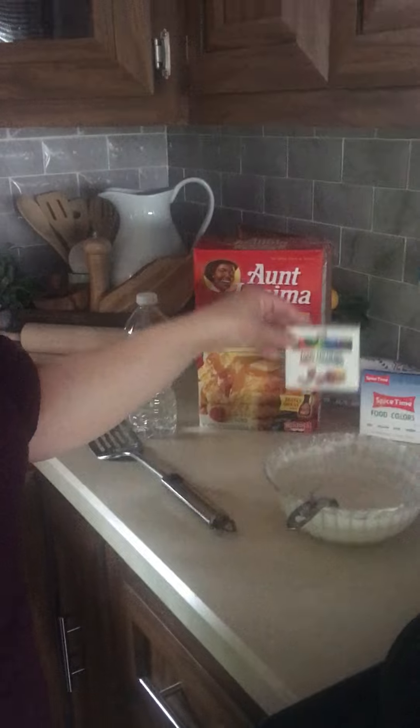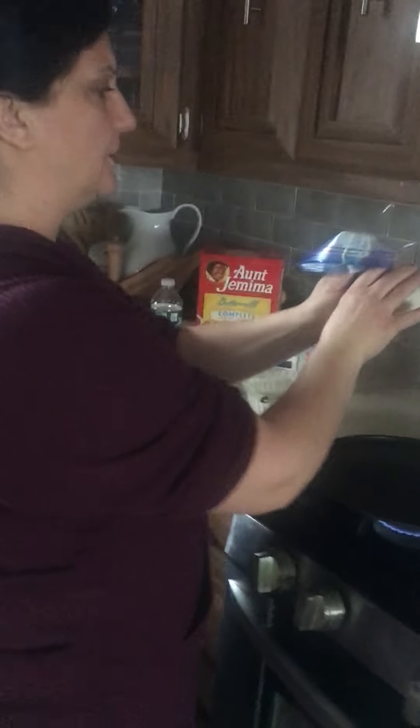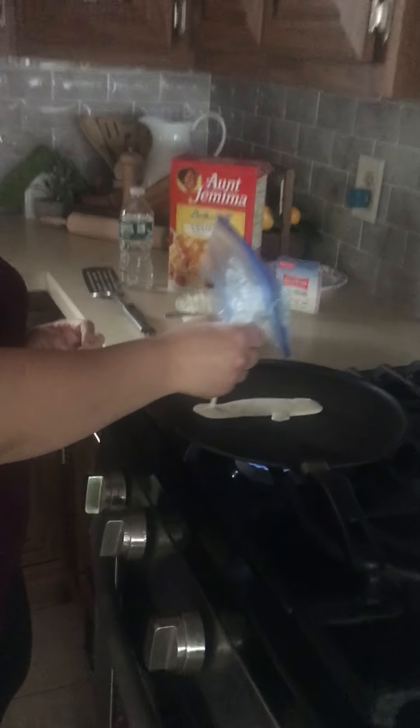If you want, you can put color in it for more fun. Then we are going to have a ziploc bag, put the dough inside on the corner, and then we are going to make my letter N for Miss Natasha.